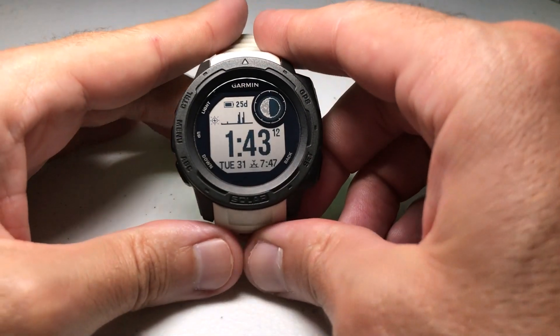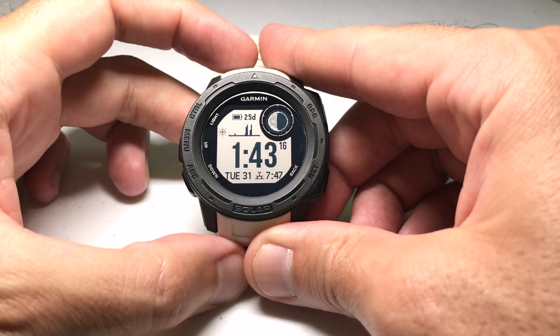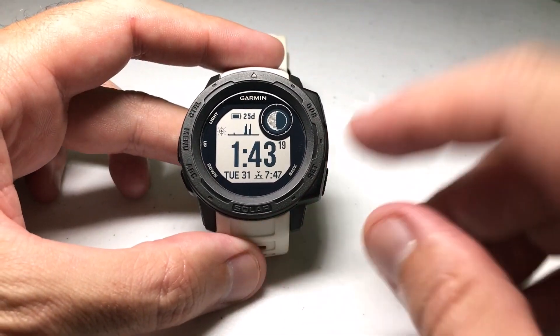Hey everybody, as always I hope you're doing well out there. Today I'm going to be doing a quick video to walk you through how to create custom power modes using your Garmin Instinct solar watch.